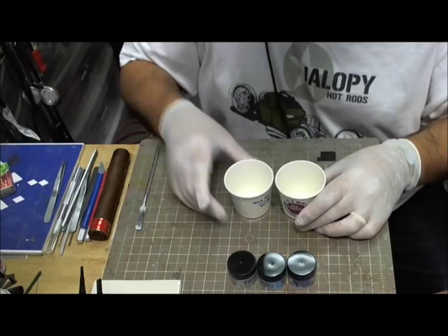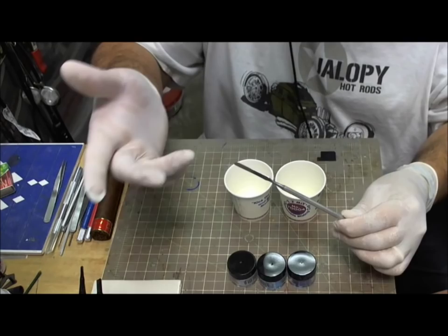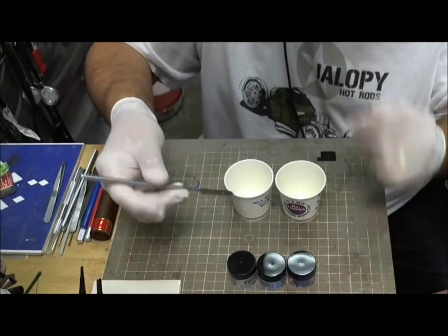This is a direct answer to a question I got: how do I know the measurements? Well, I don't, but I use this little tool right here — it's a tiny little spatula. You can also use a coffee stirrer. The idea is just to load enough of it on the tip and be able to use that.